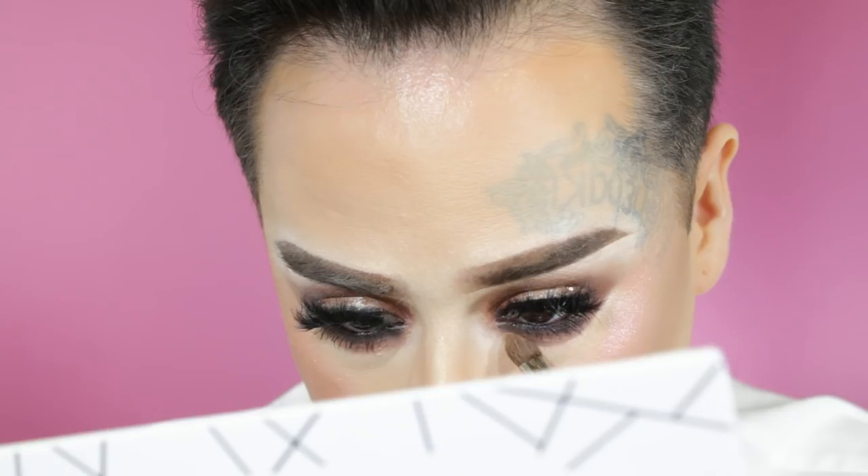Now that my face is set and we're getting close to the end, I'm gonna take the Caramel color from the Dominique Cosmetics latte palette and just blend it underneath to help blend that harsh line right there. Boom — took care of that!